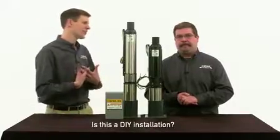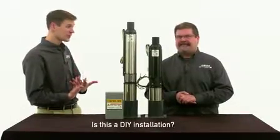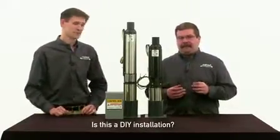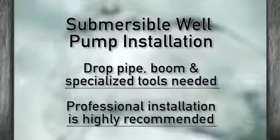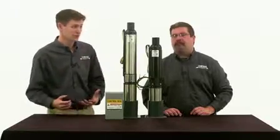So is this an installation I can do on my own as a do-it-yourselfer? Probably not. You'll need a drop pipe, a boom to hold the drop pipe, and some specialized tools to actually install the pump. The list goes on and on. I do not recommend doing this on your own. Sounds really complicated — sounds like I need to call a professional to get this done. Correct.